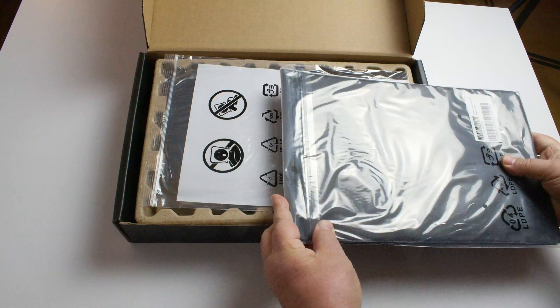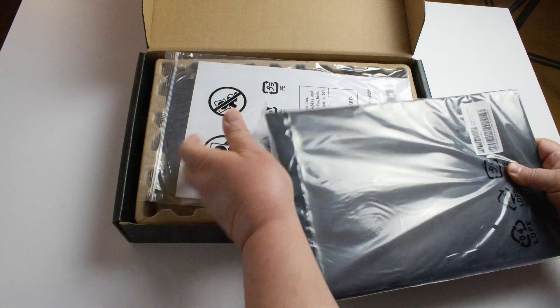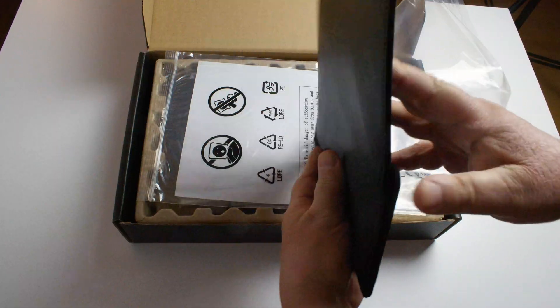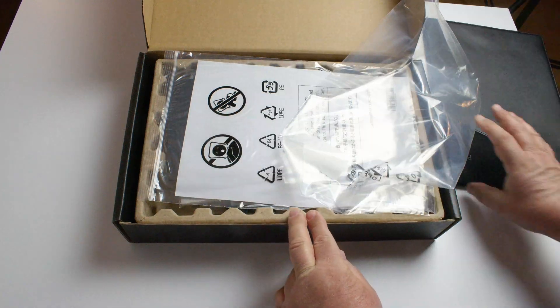First thing we have is the case, and this is perfect for carrying the monitor around. We'll open this up here and put this to one side.